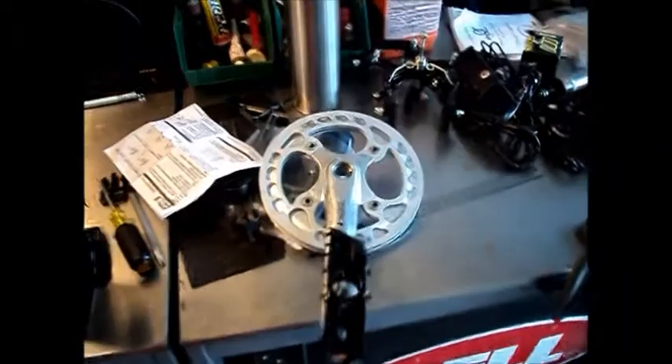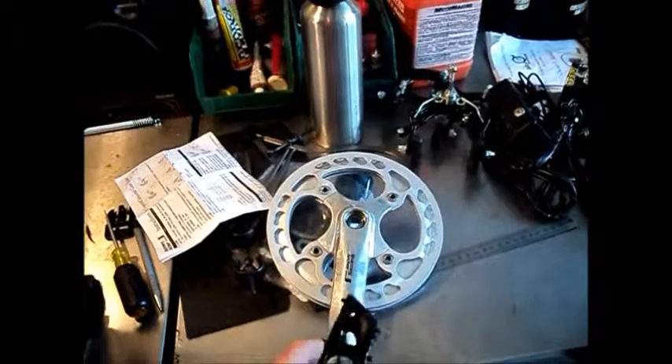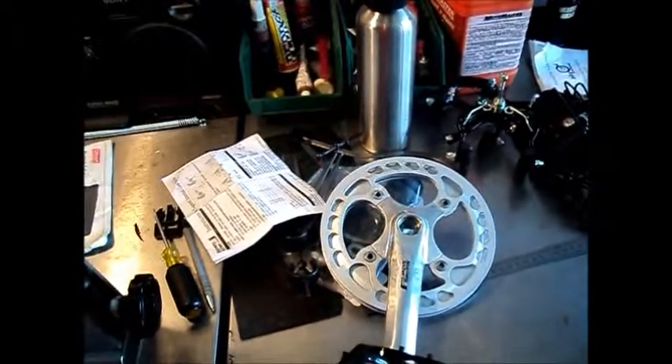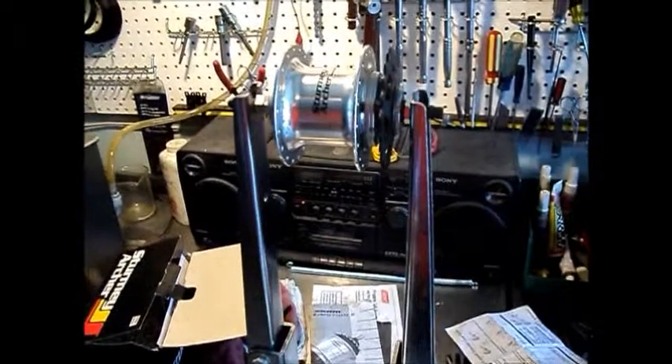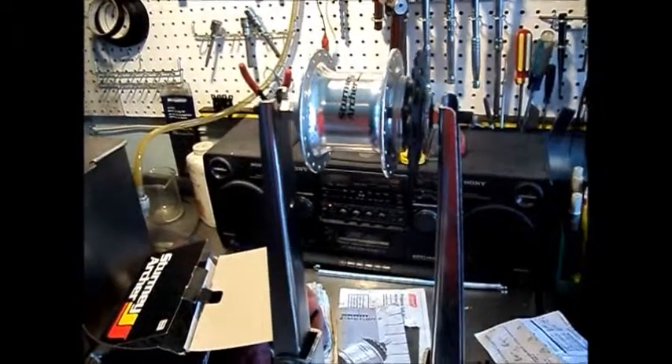According to Sturmey Archer's specs, this crankset runs a 45mm chain line with a 110mm bottom bracket. So we're going to measure the chain line on this setup here to see what we come out to.